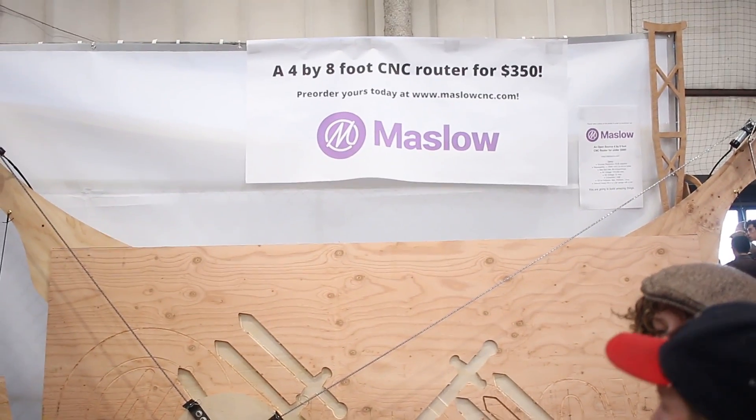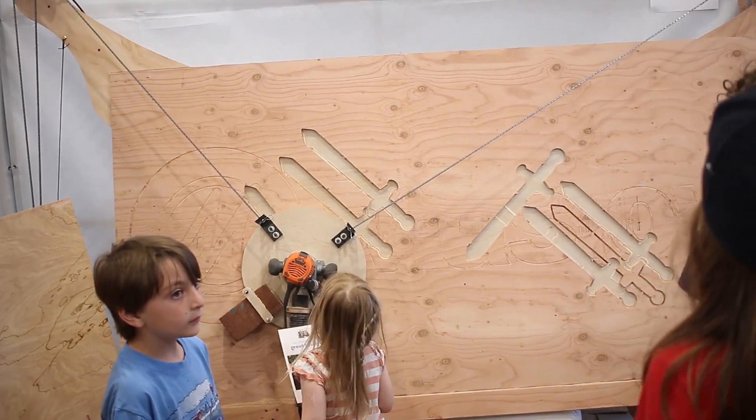By the way, this is Maslow. For only $350, you can CNC cut.